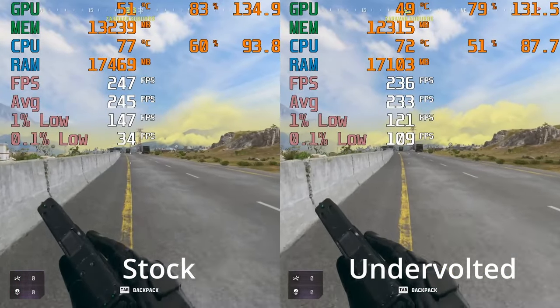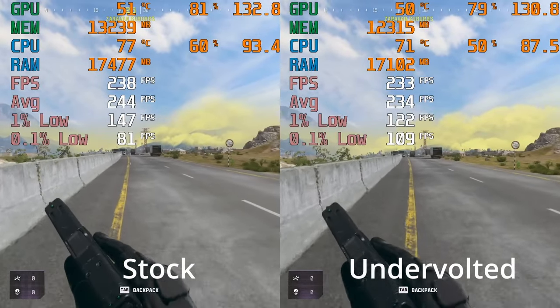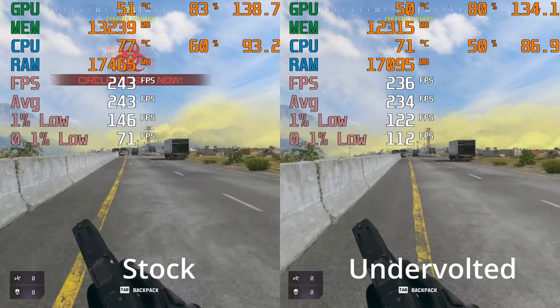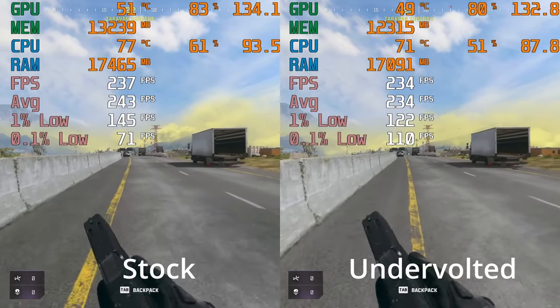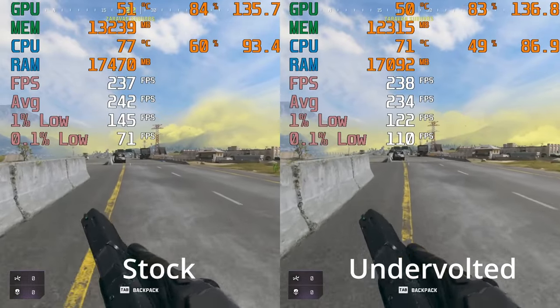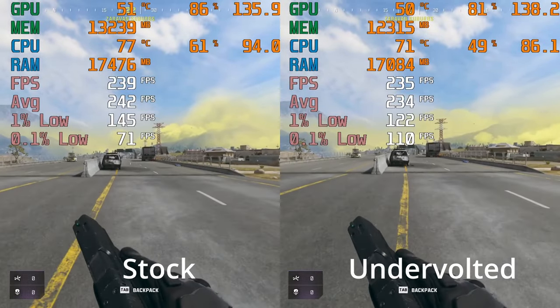Finally, we're going to look at Call of Duty Warzone 3. I've got to say, I was quite surprised slash disappointed by this one. The undervolt just seems worse — it is running a little bit cooler, but look at my FPS, what's going on? The GPU utilisation seems consistently lower on the undervolted 5800X3D.